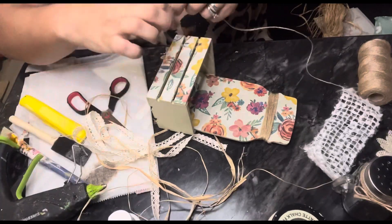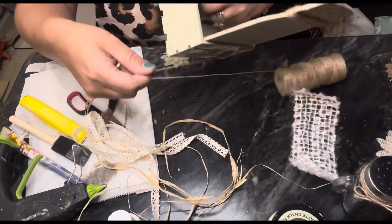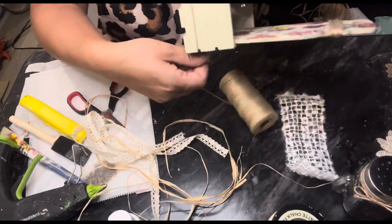Next we are going to go ahead and take our twine and we're going to wrap it inside all the slits inside of this crate as well, and fill them out to give it a more cohesive look.